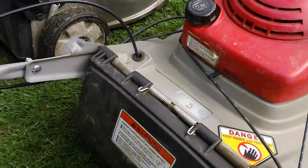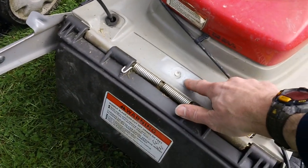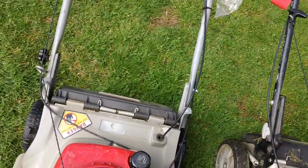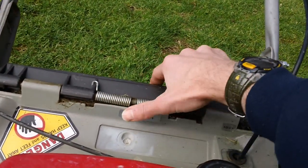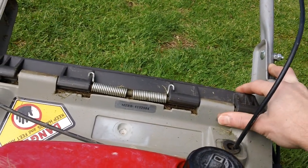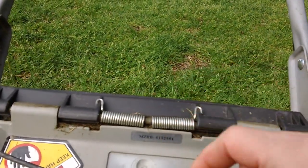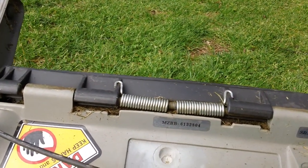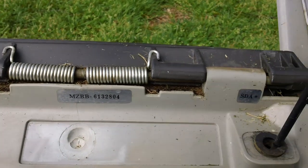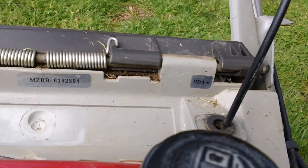The identification tag on these machines was typically right here, but it looks like somebody pulled the tag off because it is indeed missing. So we have to look and infer. They also have a couple other identification tags in the back. For this plastic deck, you have the serial number for the machine's model number right here, and also another three digit code. So here's your serial number: MZBB 6132804, and the three digit code asterisk SDA. You need that information to look up parts for your various machines.